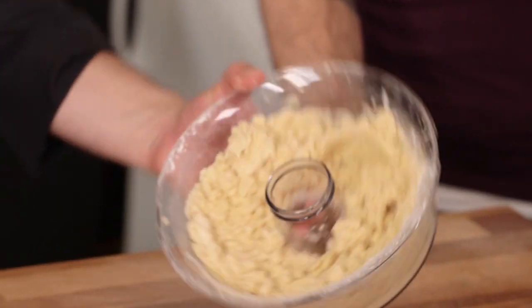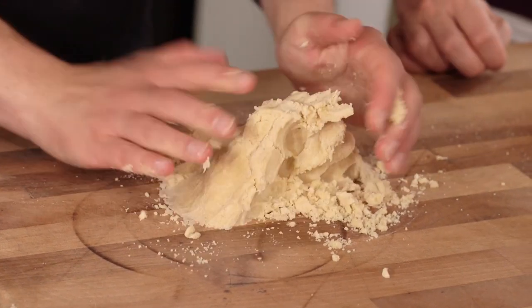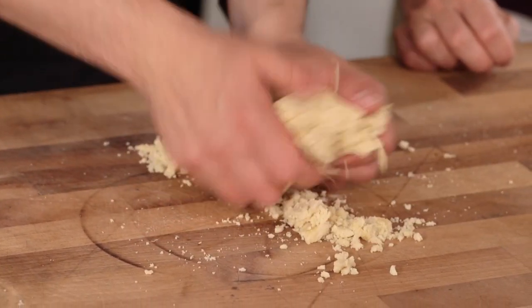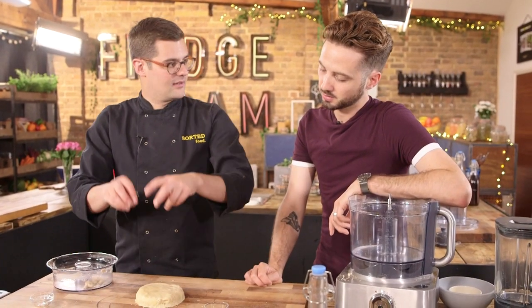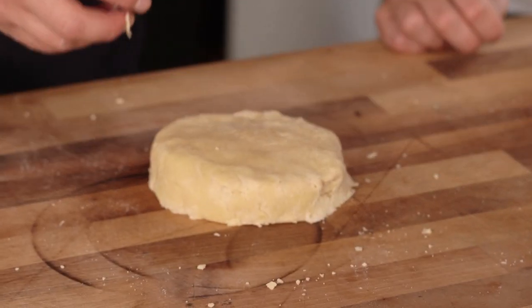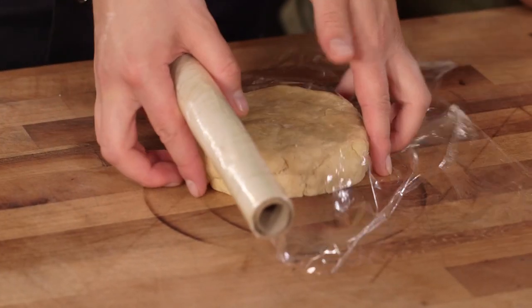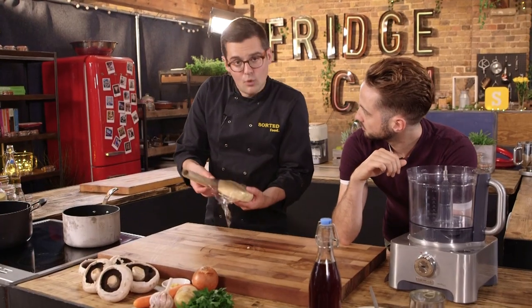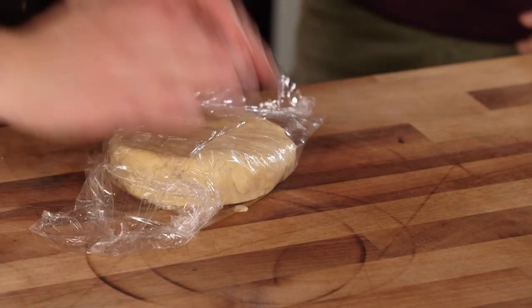Tip it out onto a board or into a bowl, and just with your hands it should come together. You're not looking to knead pastry — it will just come together into one lump pretty easily. A machine makes it so much quicker, which means you don't overwork the pastry. Overworked pastry results in chewy pastry rather than buttery, crumbly pastry. Now wrap it up in cling film and pop it into the fridge while we make our filling.